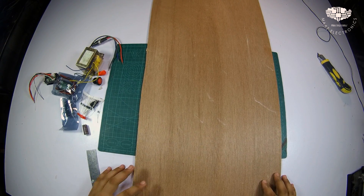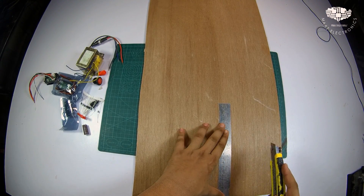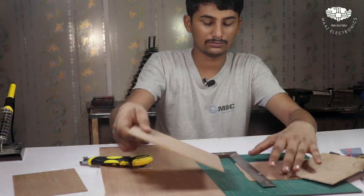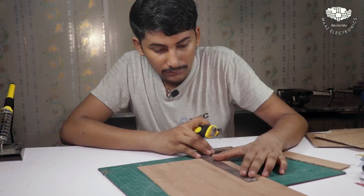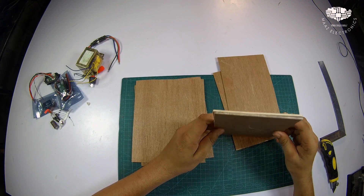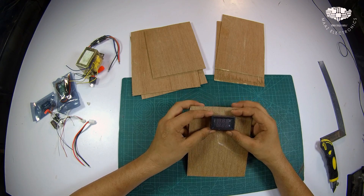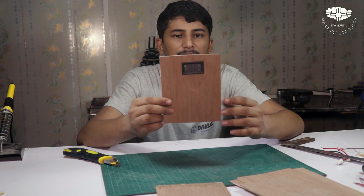Now we start to make the supply. We have to prepare the body for our supply. I am using this plywood. We have to prepare and cut the body for it.